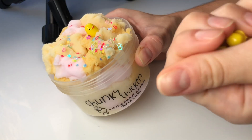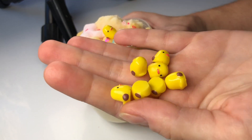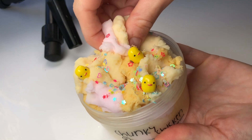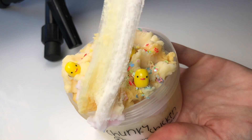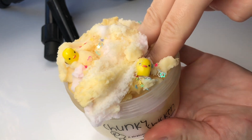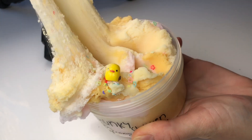And here we have the last slime for this restock and this one is called Chunky Chicken. This is a beautiful cloud slime in shades of light brown and light pink and it comes with a little dash of colorful glitters on top and also the cutest little chunky chicken charm.